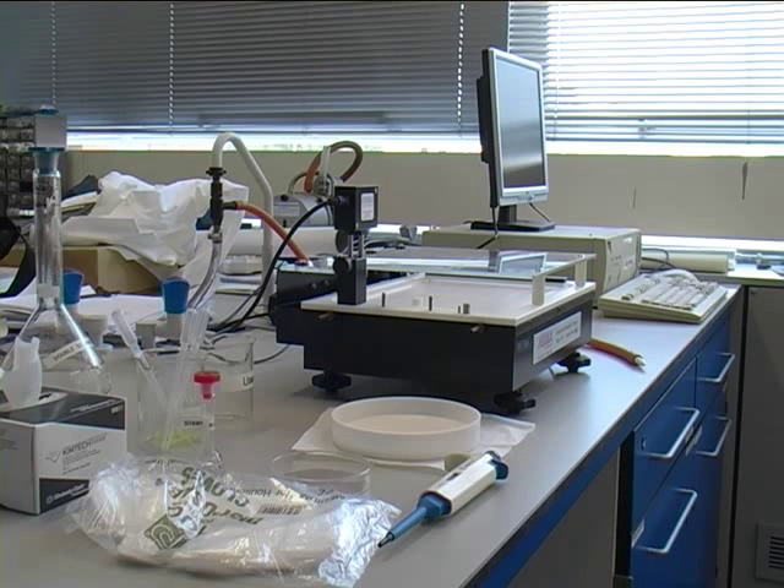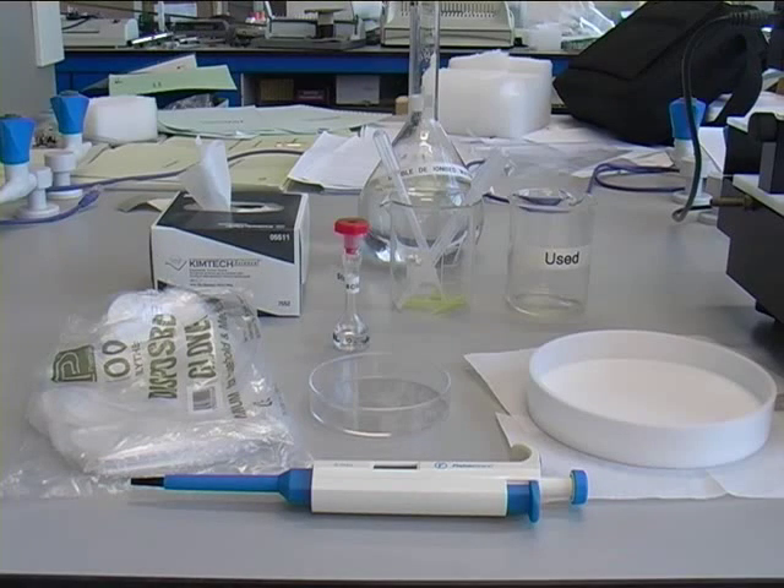In this experiment, a Langmuir trough will be used to determine the surface tension of water and also to measure the surface pressure film area isotherm for a compressed monolayer film.